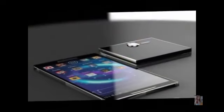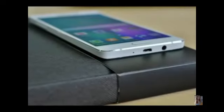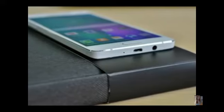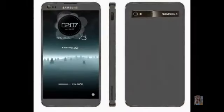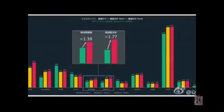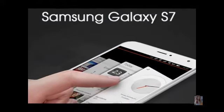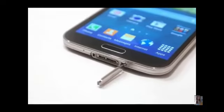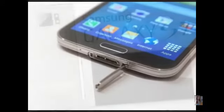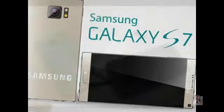An AnTuTu benchmark shows a phone believed to be the Samsung Galaxy S7 as having a 16MP rear camera and a 5MP front-facing one — the same camera specs as the Galaxy S6, which has one of the best smartphone snappers around. Another AnTuTu benchmark has also leaked showing a dual camera on the phone, in a similar vein to the HTC One M8. There's no word on battery size yet, but according to one rumor it won't be removable, as it's apparently not possible to have a removable battery without compromising the design.